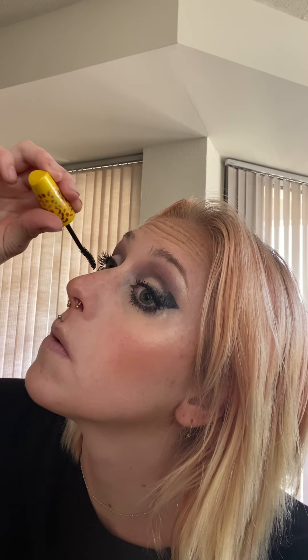All right, I'm done with that. If you decide to stop watching now, I don't blame you! Now I'm just gonna do this champagne color on the lid, and now some mascara. Oh — I forgot I made tea, I hope it's not cold!